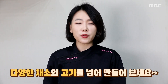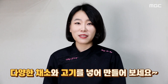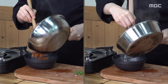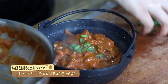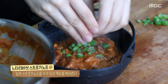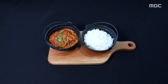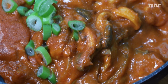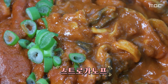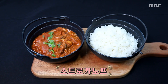보통 스트로가노프는 채소와 고기도 넣어서 만들기도 하는데요. 취향껏 좋아하는 식재료를 선택해서 다채로운 맛을 만들어보세요. 적당한 용기에 밥과 스트로가노프를 각각 담고 쪽파를 올려 장식하면 레시피 완성. 사워크림 특유의 새콤하고 산뜻한 맛에 담백하고 쫄깃한 식감이 살아있는 느타리버섯까지. 러시아 최고의 요리답게 밥, 면, 빵 어디에나 잘 어울리는 찰떡궁합이 탄생됐다.